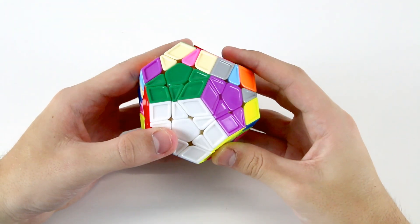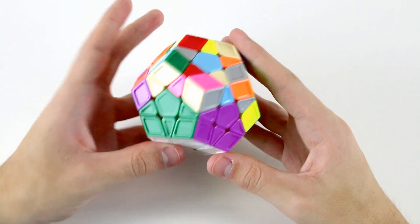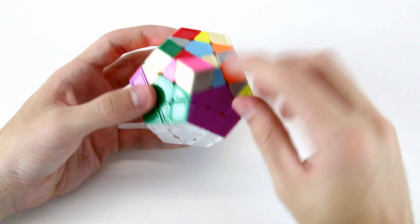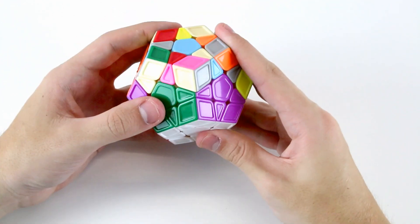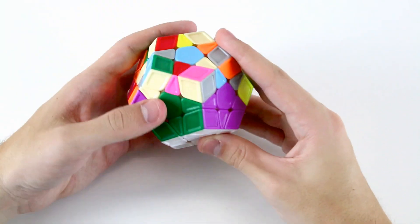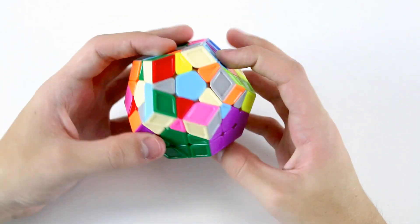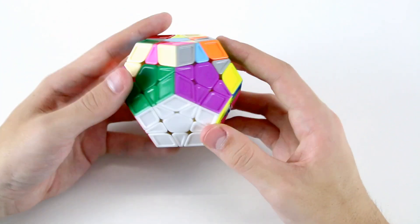Like when learning anything new, learning how to use these intuitive F2L techniques on a Megaminx will take a little bit of practice, especially because of all the new layers. It might be a little difficult to locate pieces and move them to your working layer above your F2L slot, but this will take just a little bit of time and practice. The good part about the Megaminx is that you don't need to learn any new algorithms — solving F2L pairs intuitively is definitely the fastest way of solving your Megaminx.